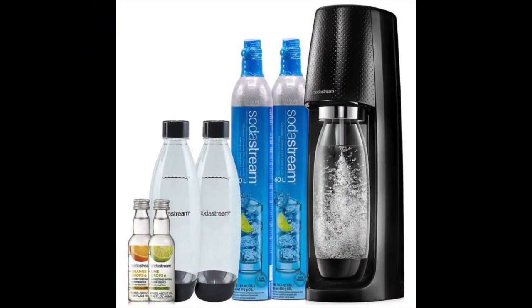Coming in at number 1: the SodaStream Fizzy Sparkling Water Bundle. After researching dozens of different soda machines, sparkling water makers and soda siphons, it's clear that the best soda maker is the SodaStream Fizzy Sparkling Water Maker Bundle. This option is truly the real deal when it comes to buying a complete starter kit. Even though the price may seem a bit higher than some alternatives, in the end this bundle package will give you a better value.